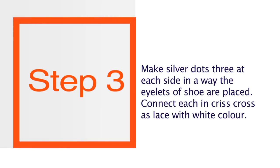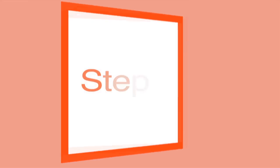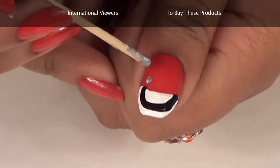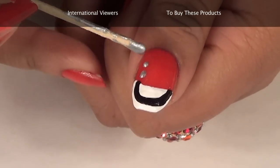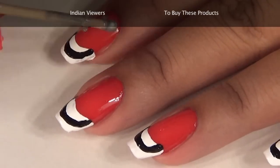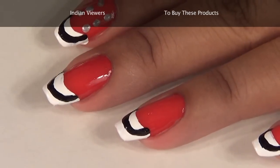See the way I do it? Now after you are done with the black arc, make silver dots. These dots have to be made on each side, three at each side. These dots basically represent the eyelets of the shoe — one, two and three dots with the help of silver nail paint.